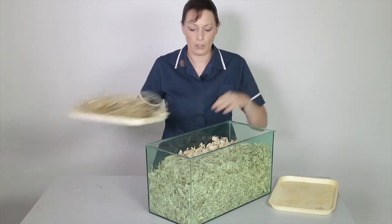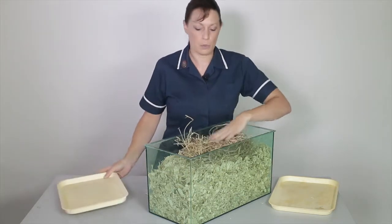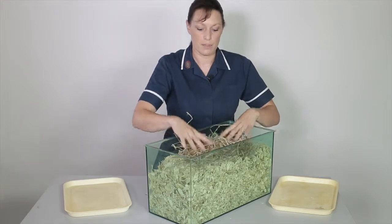Then on top of that I'm going to add some hay. The hay will provide the gerbils with bedding material, and also they might eat some of it.